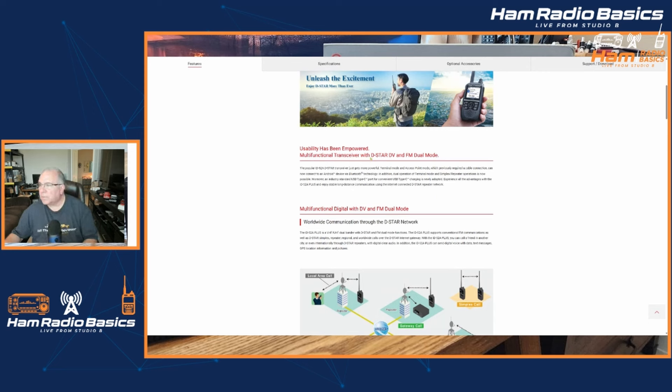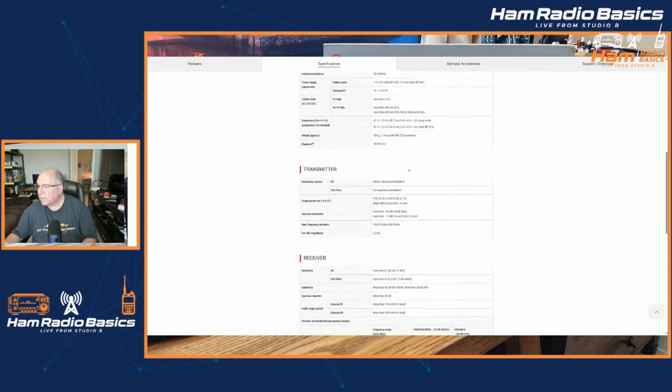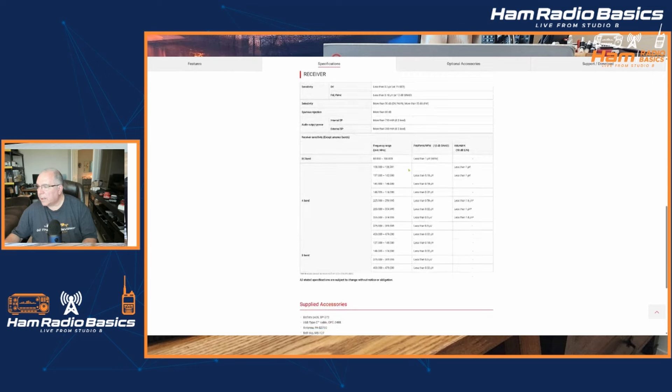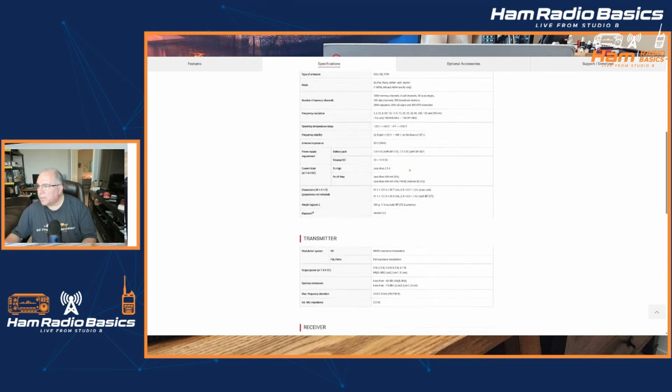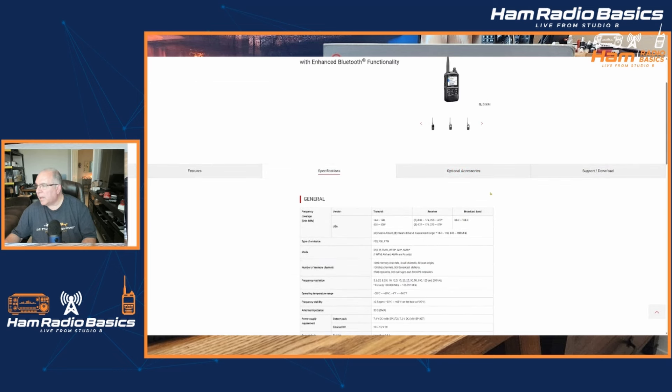That is, in a nutshell, what the differences are. It also, on ICOM's website, does list the specifications for it. My guess is, if you were to go ahead and take a look at this, these specifications probably wouldn't differ much from the ID-52A as it is.